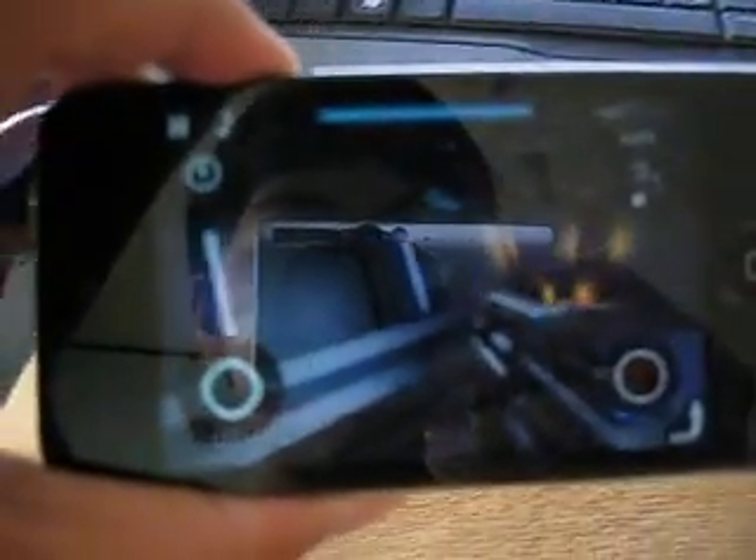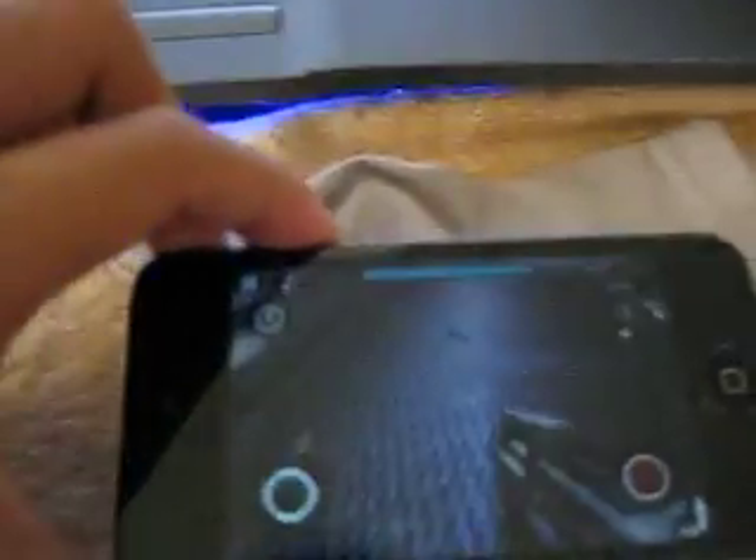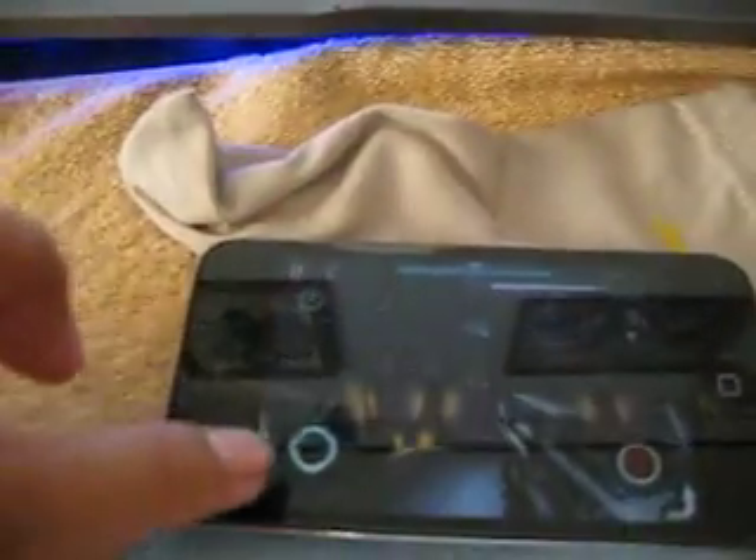I find the gyroscope really cool — I turn the device everywhere and the screen will turn with it. Very cool! This is about the gyroscope on the NOVA game.